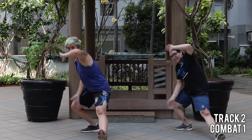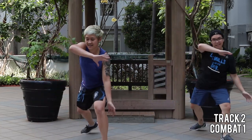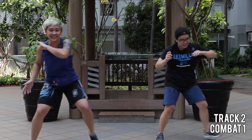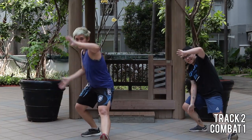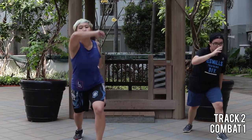Now we're going to mix something up. One esquiva. This time we kick him. You got it? Let's do it again. Esquiva — this time the kick. Remember the swing.